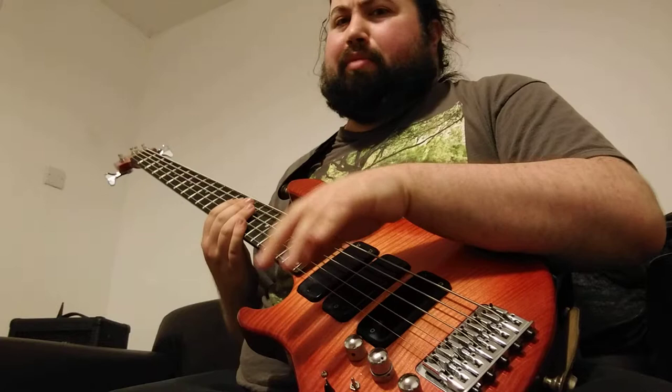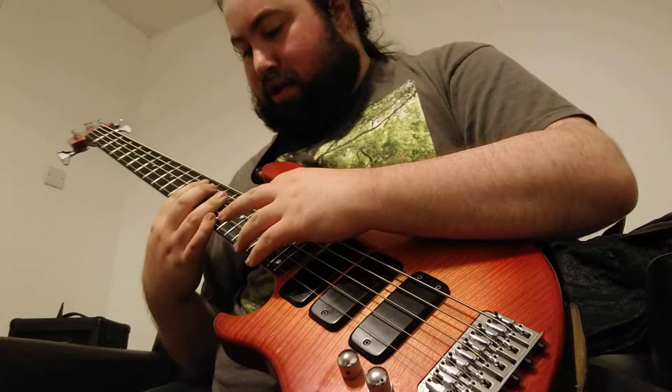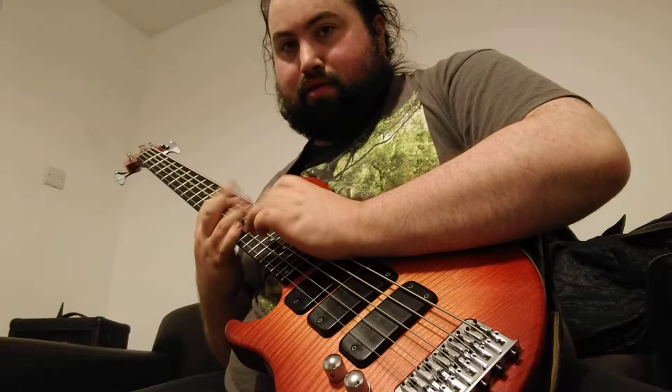I usually don't do the sevenths — it just depends on the situation. I don't do a lot of tapping anyway, but I tend to keep the same shapes and do little variations. For a minor shape, in this case A minor, it's 12 on the A string, 15, 19, and then 19 on the D string — that's what the minor one looks like.